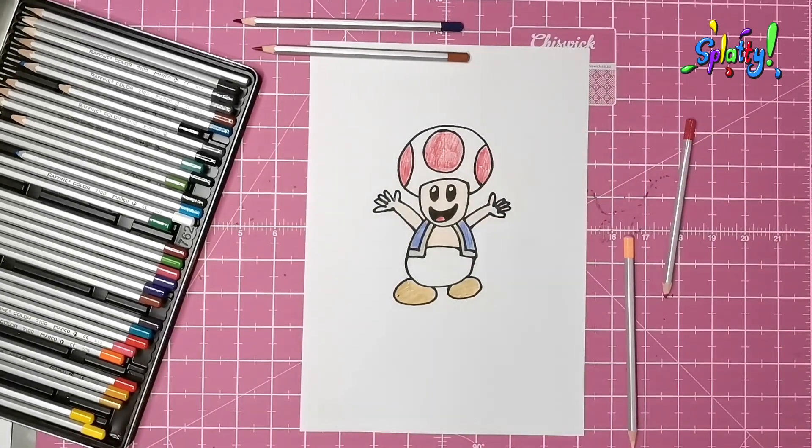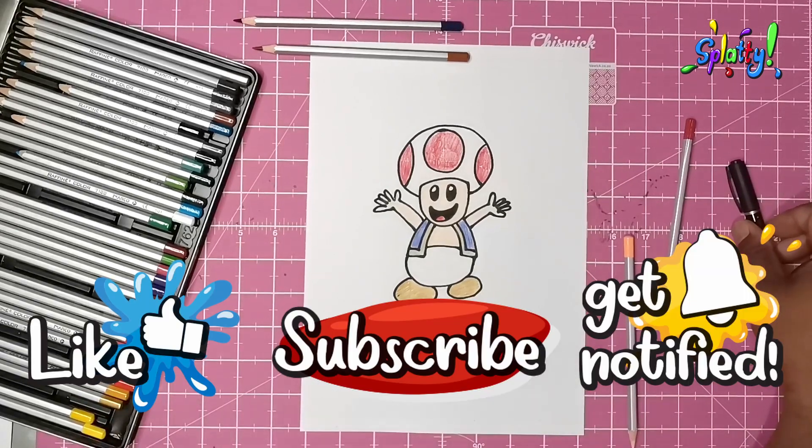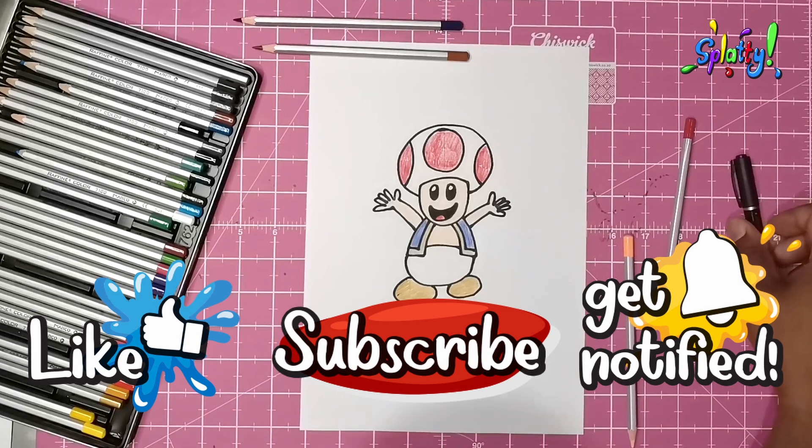Thanks for watching everybody! Please like, subscribe, and hit that bell icon to get notified of any new videos. Be good and have fun — bye!